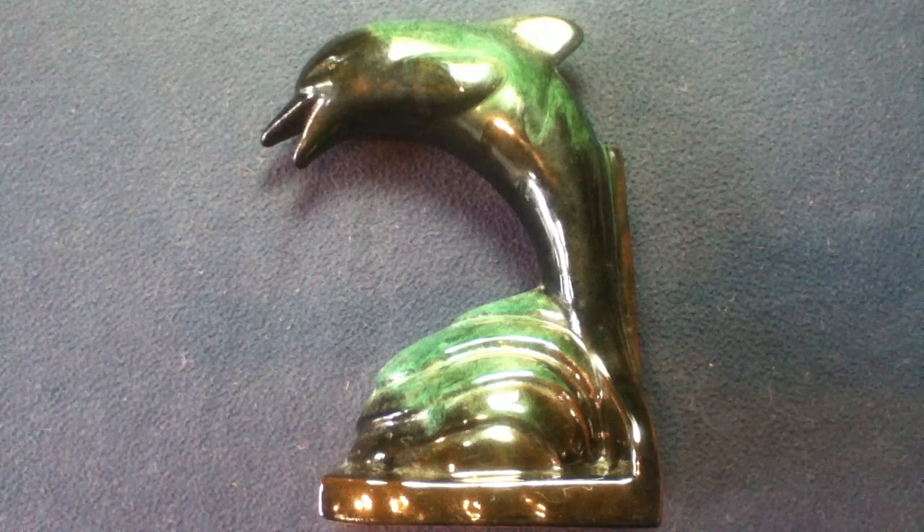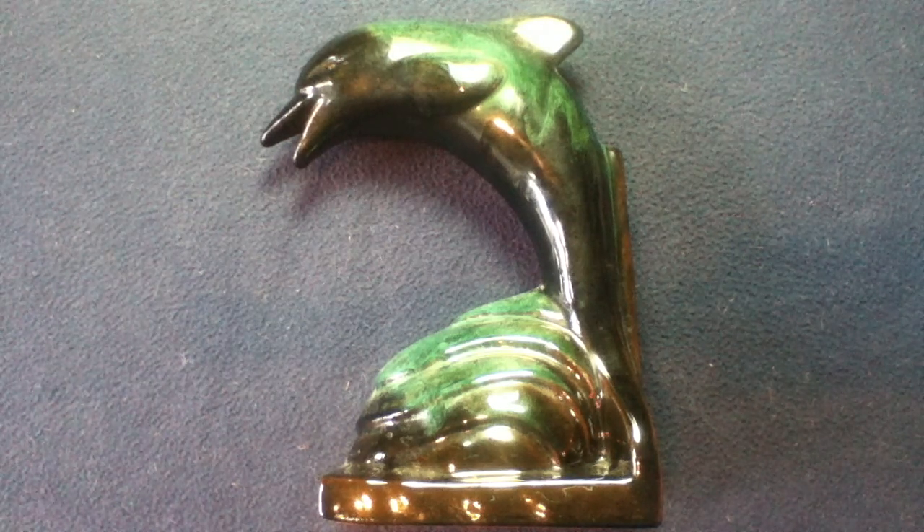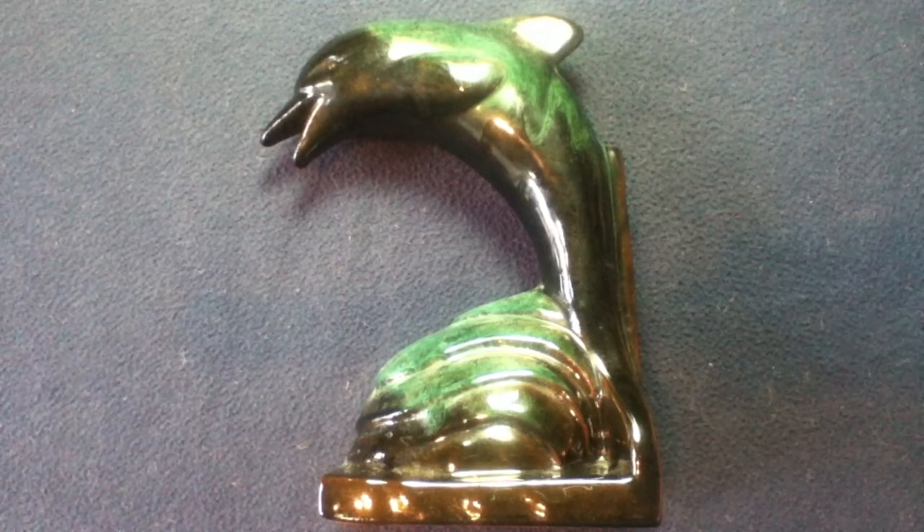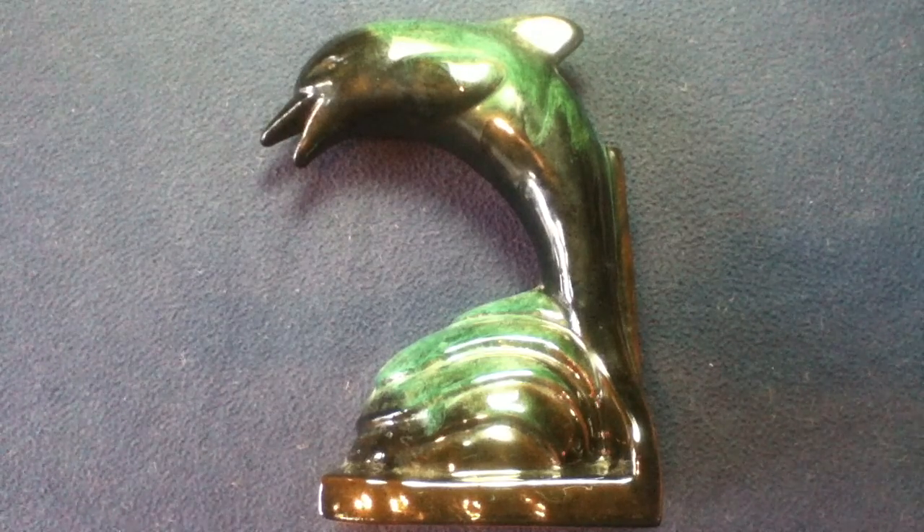Welcome back to another episode of Curios for the Curious. Today we're looking at a ceramic slip cast sculpture.